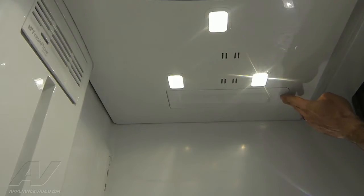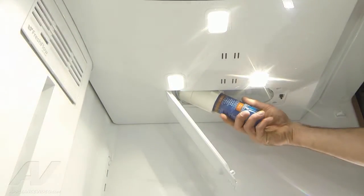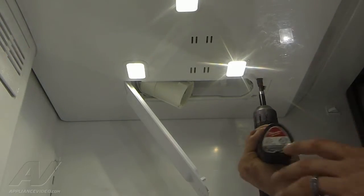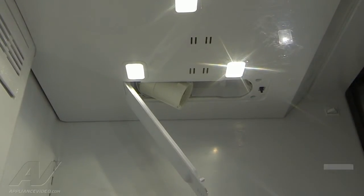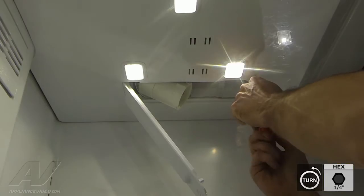Now we're going to press on the water filter and remove it. We've got two quarter inch screws up underneath — some drill bits aren't going to actually fit in there — so I'm just going to use a quarter inch nut driver here.